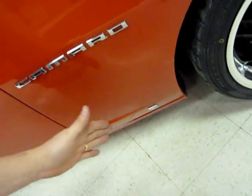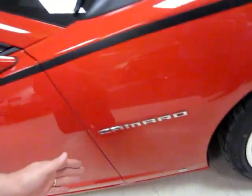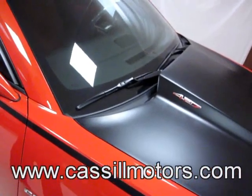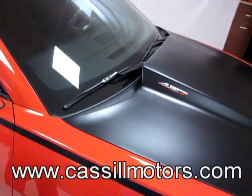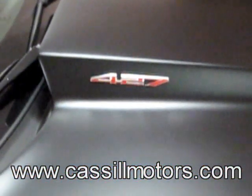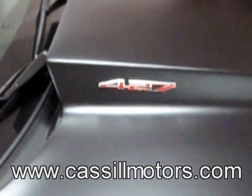As you can tell by the emblem on the fender, this is an early production 2010 Camaro SS RS package — Lingenfelder 427, supercharged, nitrous-injected — one bad boy Camaro.